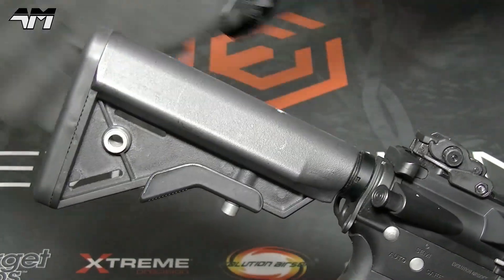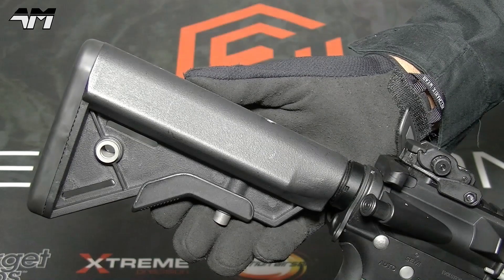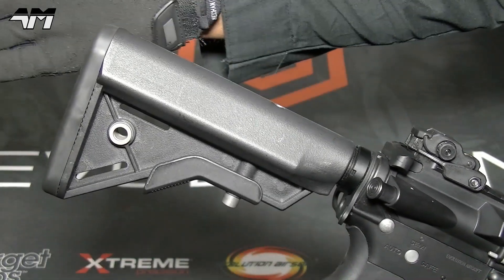But while we're here on this part of the rifle, let's see how many positions this retractable stock has.